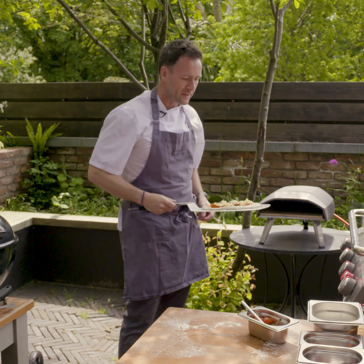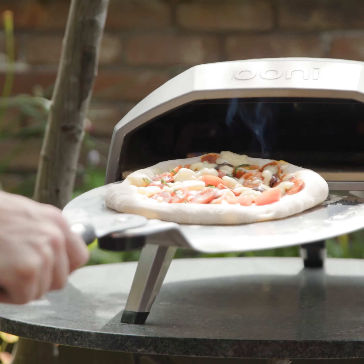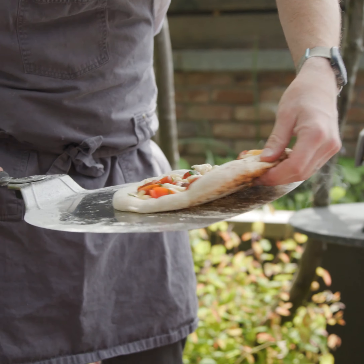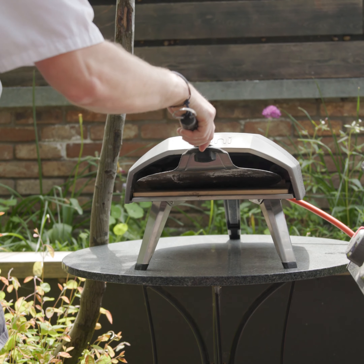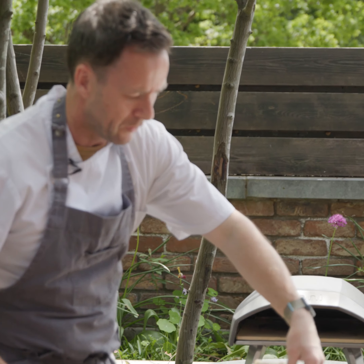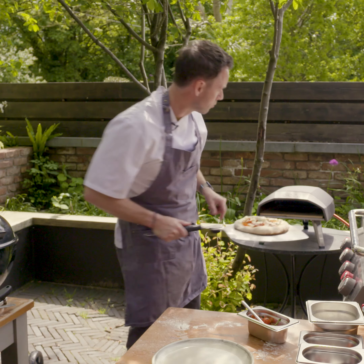So I've got my oven on full whack, so I'm going to slide it in. After about 30 seconds you're going to find that the back of the pizza cooks first because your flame is at the back, so we're going to give it a full turn and put it back in. Every 30 seconds take it out and just keep an eye on it. What we're looking for are these little black spots — that's called leoparding. If you get that on your crust it's a really, really good crust.